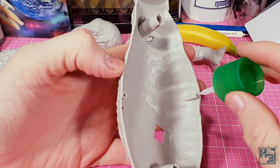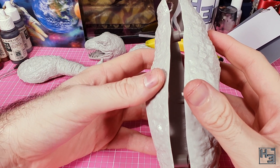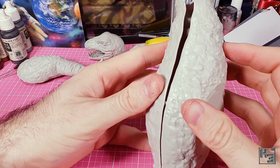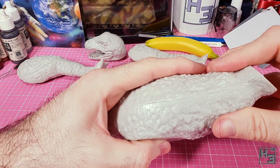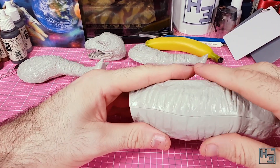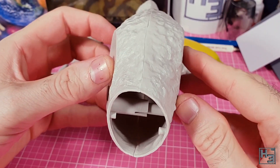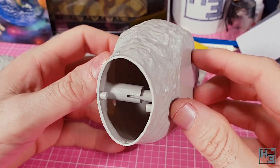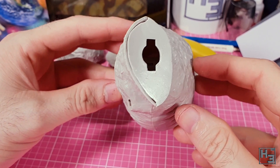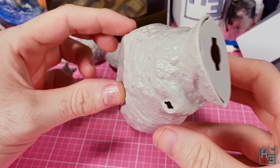Onto the body. Again there are some nice guide posts to make sure that you don't misalign the parts. The fit on these was a little tight and I had to use a bit more force than I expected to get them to go together, but they do go together well enough. Once again the gaps are here, but other than that it looks fairly good — very torso. You can see inside the body a couple of pins that the tail will link onto, and the inside of the neck is a bit bad, but that gap won't need to be filled since it won't be visible once the head is on.